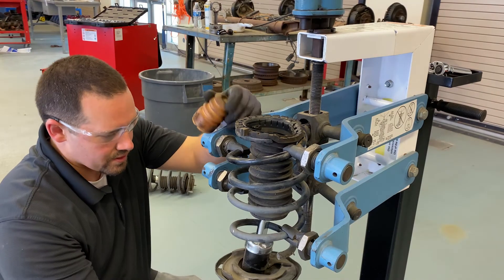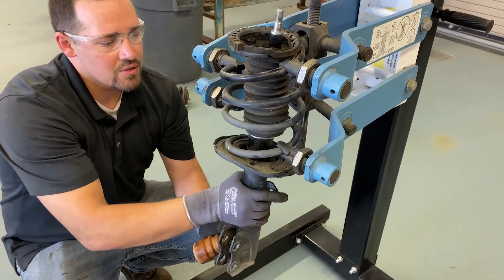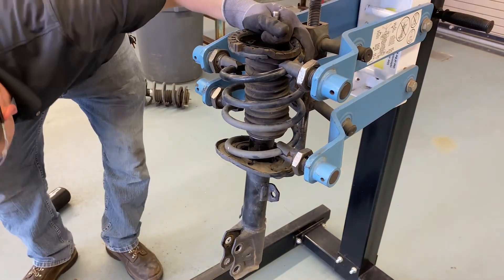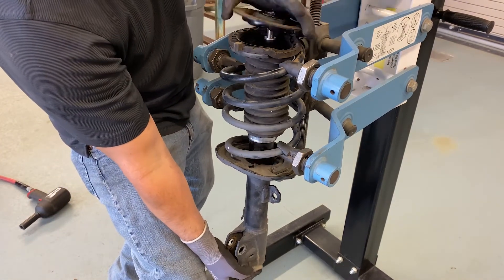Now we can start putting the spring back together. We'll install the spring in its correct position on the strut spring seat. We will then place the new protection kit — compression bumper and dust shield — over the strut rod.